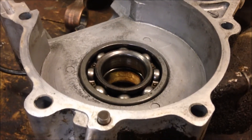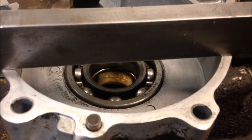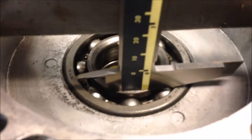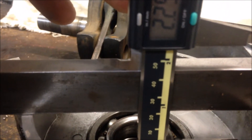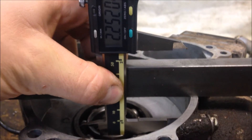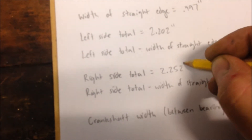For the right side, you'll want to do a similar method. Put your straight edge across your case half, take your caliper and rest the bottom on the inner race. Keep your caliper flush against the straight edge, then lower down your caliper until it hits the top of the straight edge. That dimension is 2.252 inches. Record that — right side total, 2.252 inches.